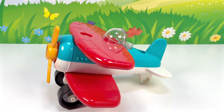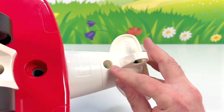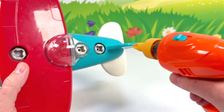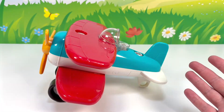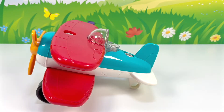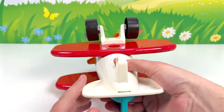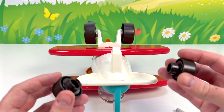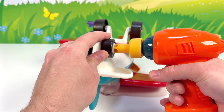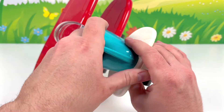Hmm, what are we missing? It looks like we need to add another bolt here. Let's do it — bolt is in. We don't have any wheels on the back of our plane. Let's get the parts. Put these here, turn the plane over. The two wheels fit here like this, and we'll hold them in place with this bolt. Nice job — our toy airplane is ready for playtime.